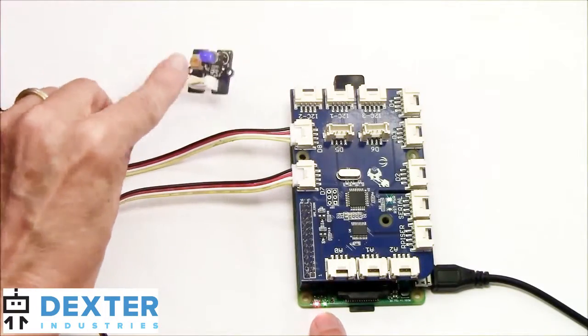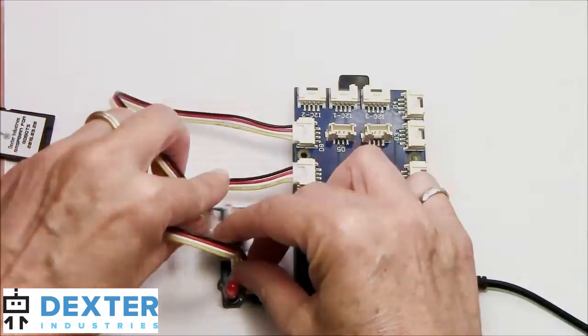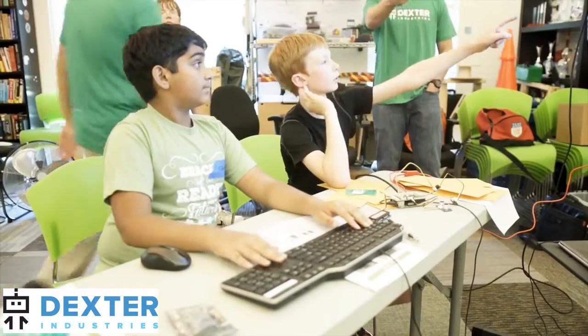The GrovePi lets you invent internet connected devices around the house. Advanced projects include custom game controls, environmental monitoring, and internet connected home monitoring projects.